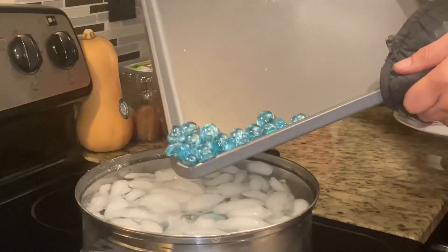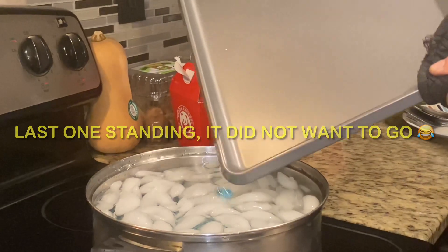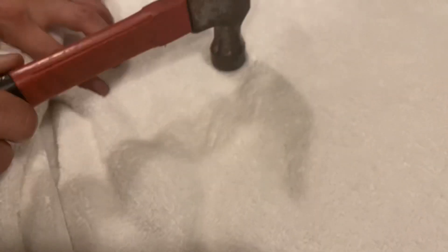These all went in. This last one gave us a little bit of trouble — it didn't want to go in. So they're all in there. We have our hammer and our towels. Please use a towel because shards can go everywhere.